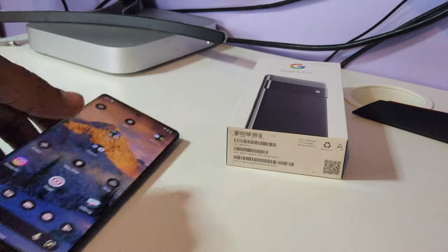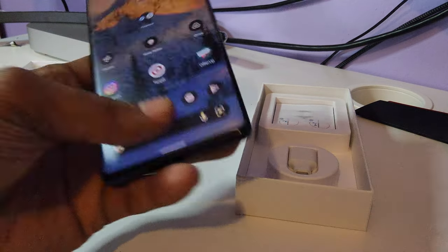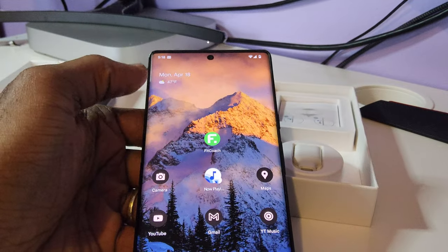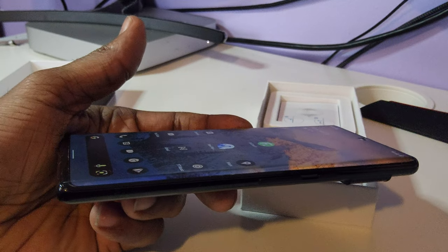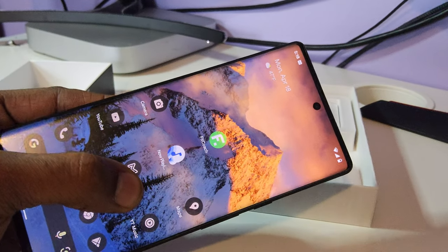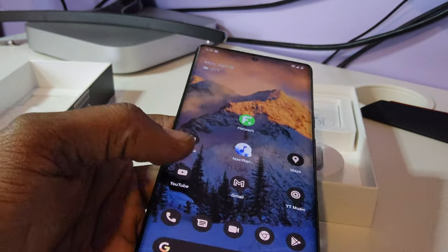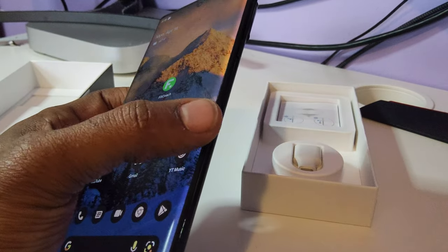I'm looking forward to the Pixel 7 — I've seen some leaks. One thing I don't like is the curved display. I had to put a film screen protector on it because I couldn't find a tempered glass protector when it released. You can barely see the film on video, but it's there. You can see the camera hole slightly. Hopefully the Pixel 7 doesn't have the curved display — that's my only real dislike about this phone.